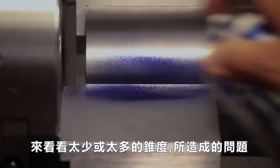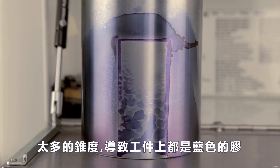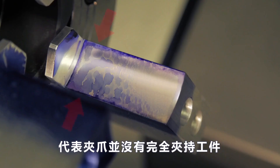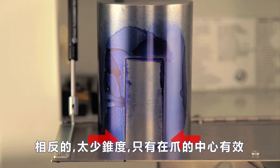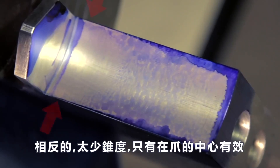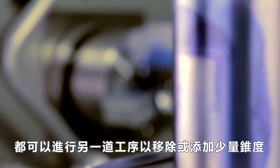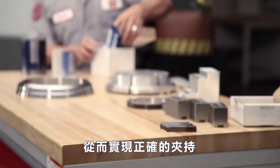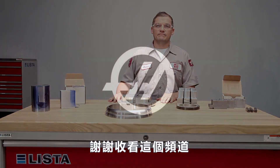Now, let's look at what too much and too little taper look like using our setup. One thousandth of an inch too much taper results in a concentration of bluing at the base of the workpiece, indicating the jaws are not contacting in this region. The inverse of this is one thousandth of an inch too little taper, which results in good contact only at the base of the jaw where it meets the workpiece. In either case, another pass can be made to either remove or add a slight amount of taper and thereby achieve the correct engagement. Thanks for watching this video and stay tuned for additional episodes covering other machining fundamentals.